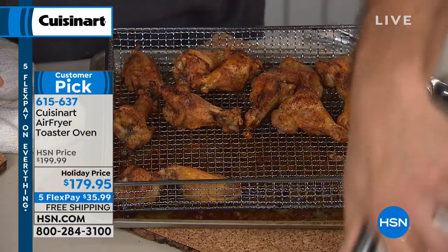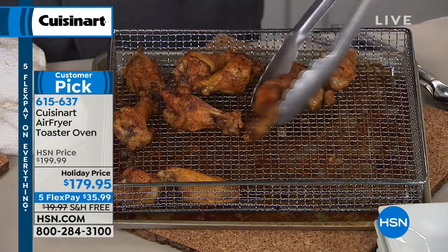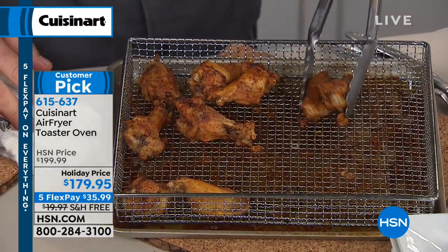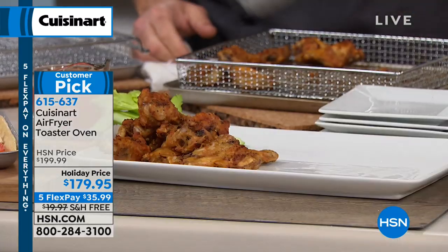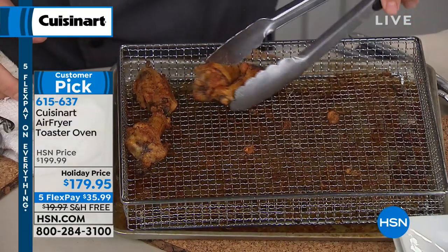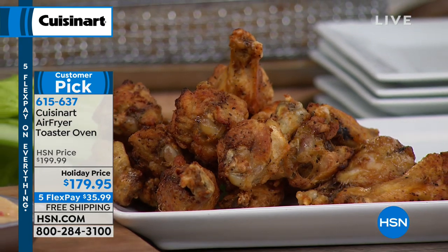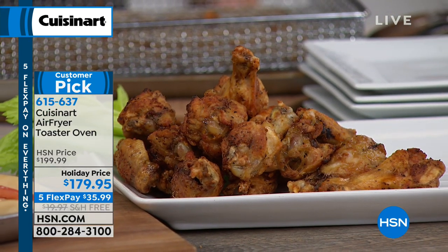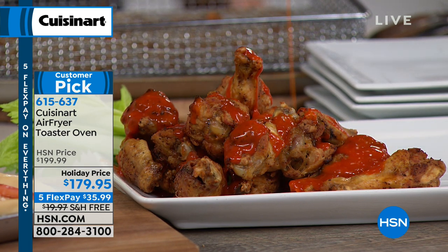Chef Eric Tuckerman is here. Happy New Year! After everybody celebrates tonight, come tomorrow everybody's going to be kicking in those New Year's resolutions. Cuisinart has taken air fryer cooking to a whole new level — it's the art of air frying, but it's also so much more: a convection oven, a toaster, a broiler — literally everything in one great little package. That's a reason why it has become such a customer pick.